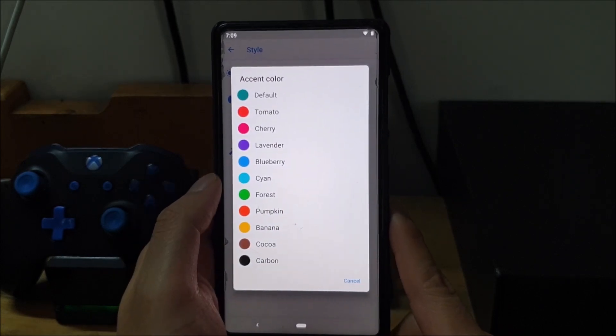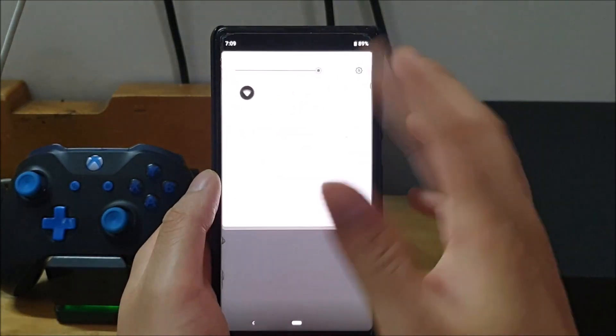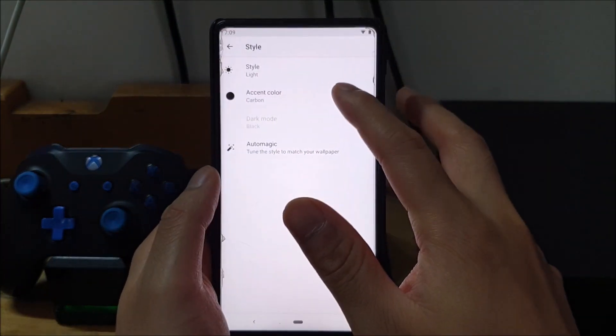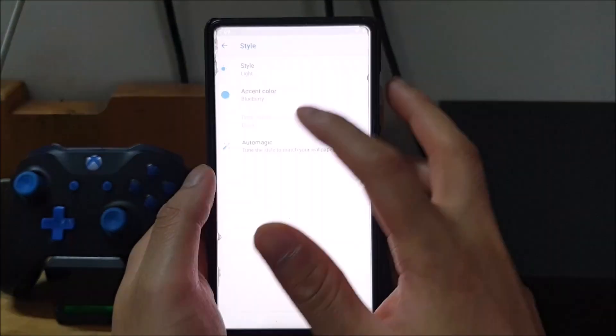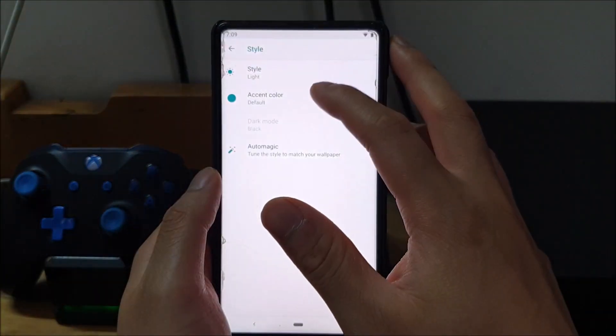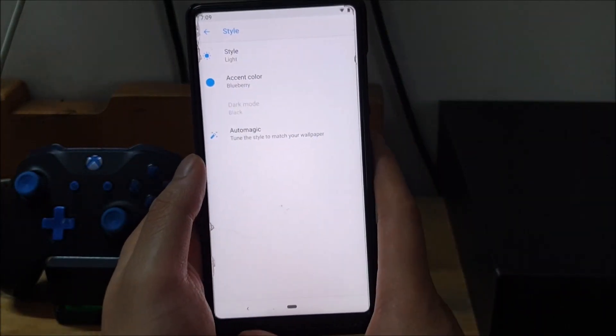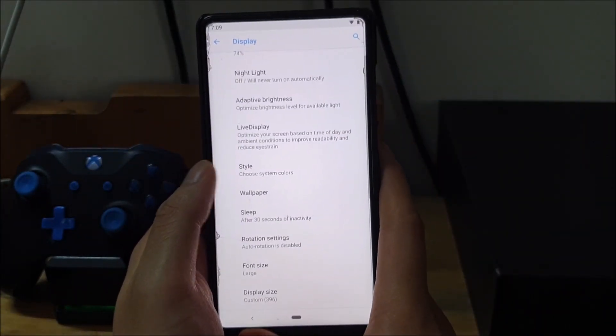There is also an accent color option where you can change system UI elements to any of the listed colors. Black will change system UI elements to black. I usually like to leave it at blue — the default is a cyan-green, but I like Blueberry, which is that Pixel blue.